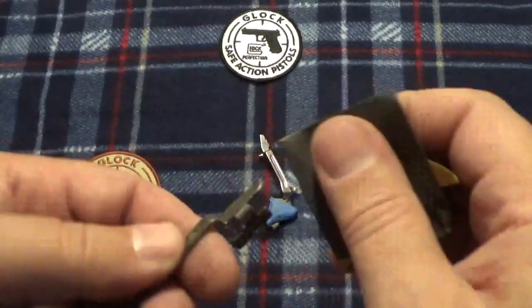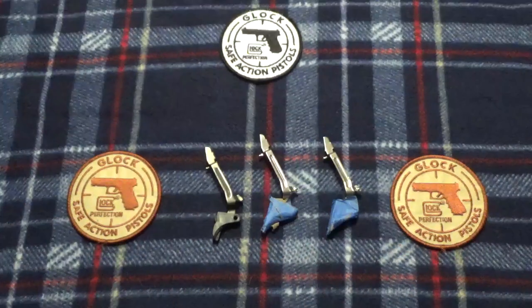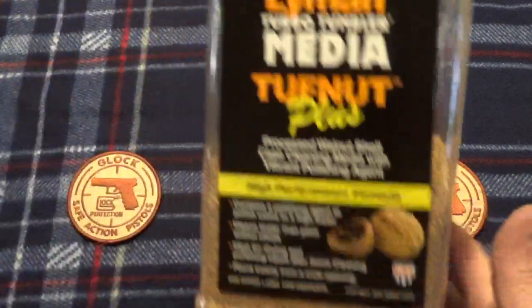But then the owner of Overwatch Precision Triggers came in and brought us some triggers, and the trigger bars were just beautiful. I got to talking to him and asked him how do you do that — he said, well, we polish them in a tumbler.